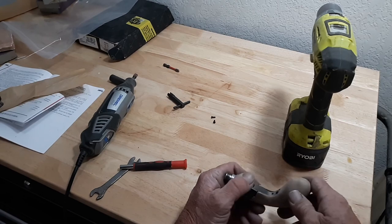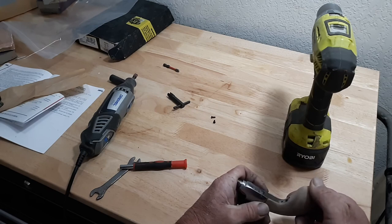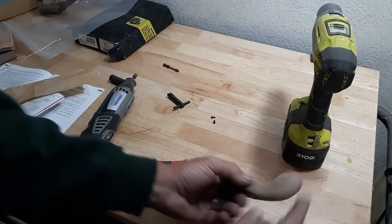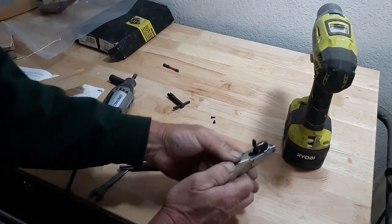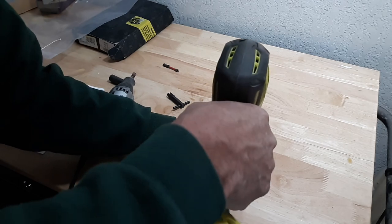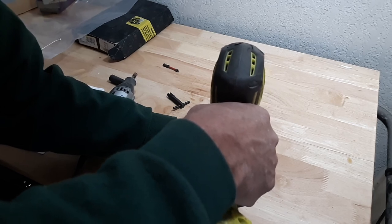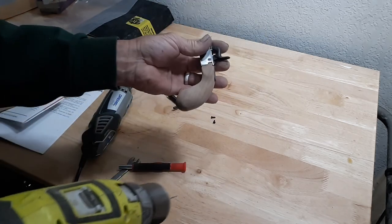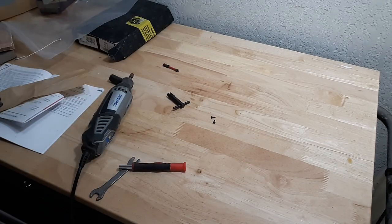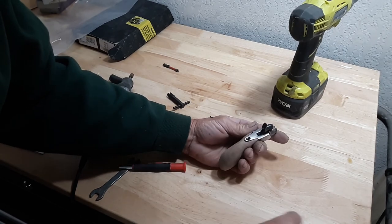I can see I've still got a little bit more to take out on that corner, which I'll address once I get these screws in and see what I need to do. But it's getting close. Pre-drilling this top one now.